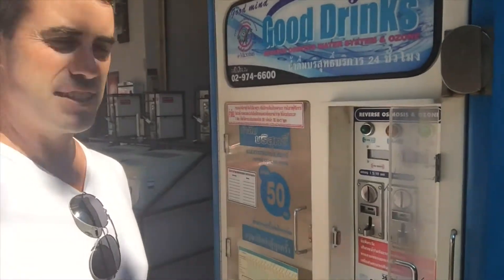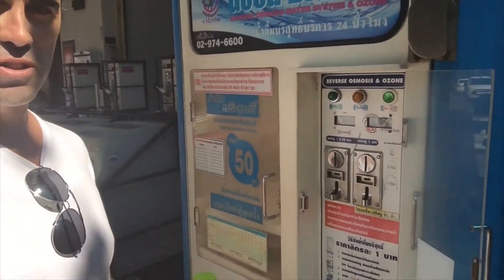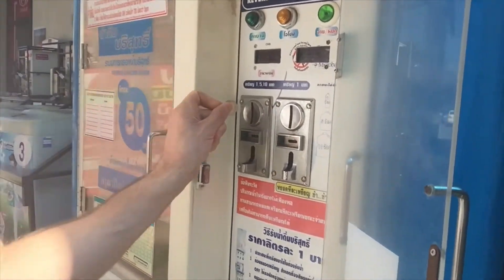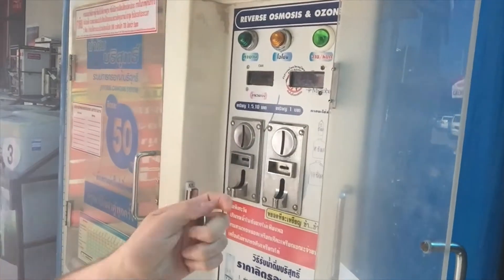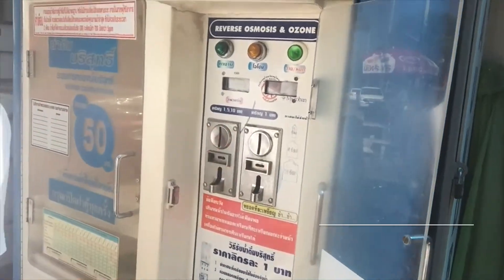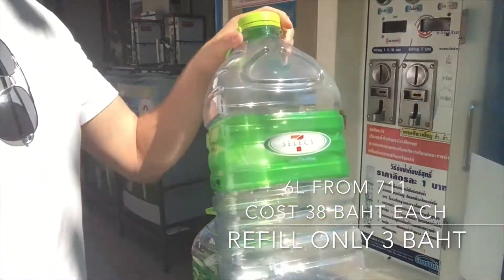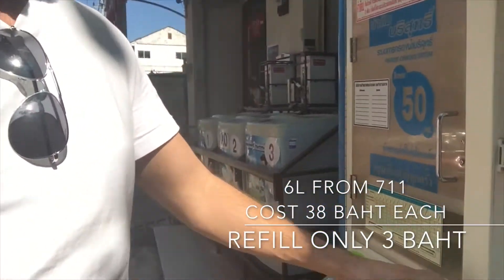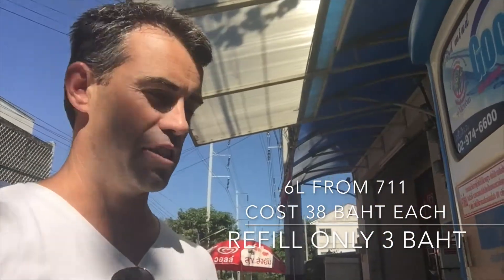So we found the water machine. Really simple — they're reverse osmosis. What we're going to do is put a 5 baht coin in one slot and a 1 baht coin in the other slot, giving it 6 baht credit. What we found is roughly 6 baht fills up two 6-litre bottles, so it's about 1 baht for 2 litres of water.